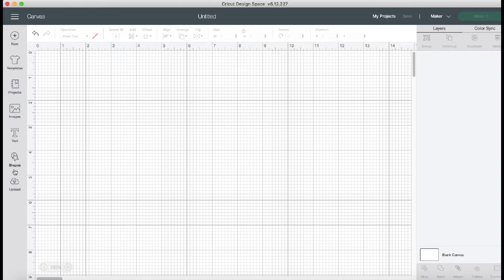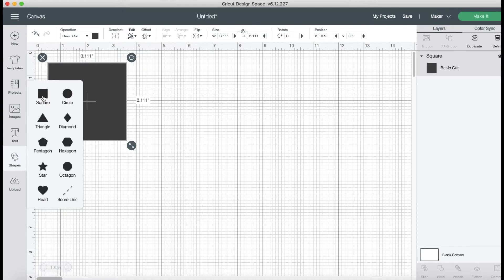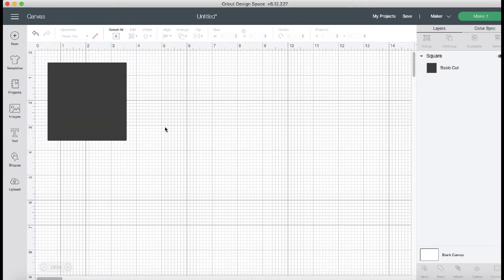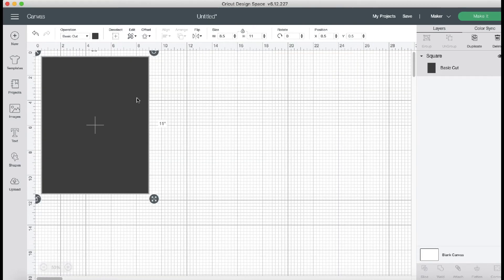In Cricut Design Space, a star is actually already a preloaded shape, so whenever you're designing something don't forget about these shapes. Not everything needs to be imported in. I'm going to start with a square because I want to make a shape the size of my material. My felt is eight and a half by eleven, and I want a background that size so I can resize my stars accordingly. To make a rectangle you hit the unlock button and resize it — you could drag it, but I like to go up here and resize. You can zoom out, and now I know this is the size of my piece of felt.